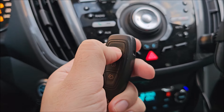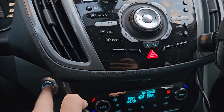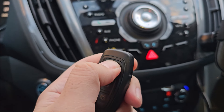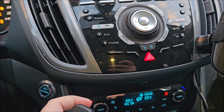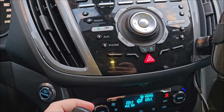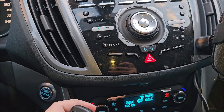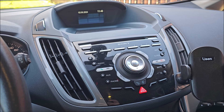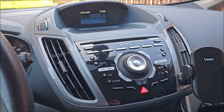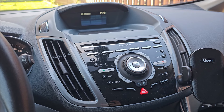Ignition on — unlock, unlock, unlock, unlock. Ignition off — unlock, unlock, unlock. Ignition on. [Attempts fail.] Nope. A good while later...